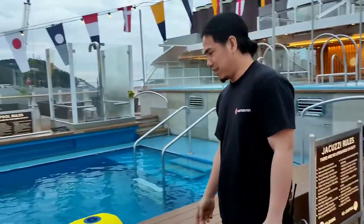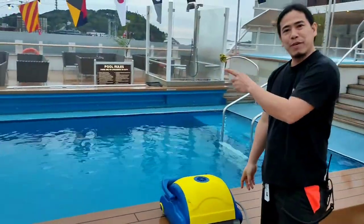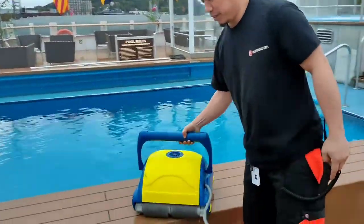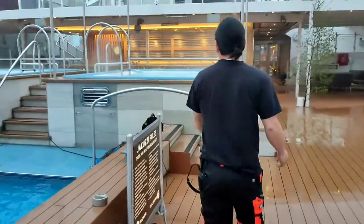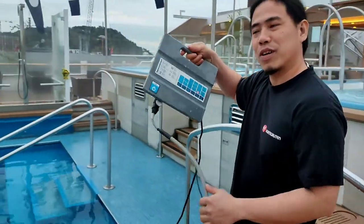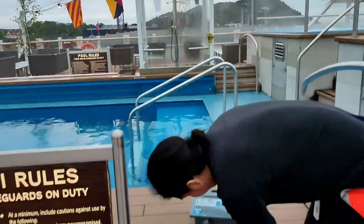Hello, good morning guys. For this video we will clean the pool using this vacuum. This vacuum is a remote control vacuum, and this is the remote for it. Let's start.